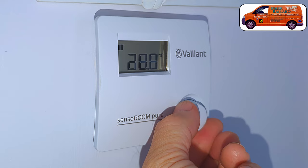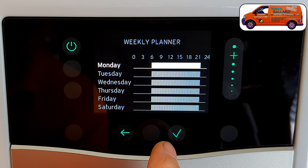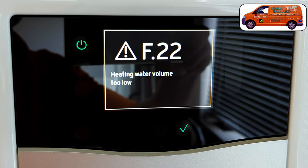The second video is going to be all about the Senso Room Pure. This is a room thermostat which goes with this boiler and also unlocks the timer built into the boiler — it's for simple operation for someone who doesn't want to use their smartphone to control the boiler, and it is boiler plus compatible. The third video is going to be for a customer or homeowner: a simple video on how to set the hot water temperature, how to set the timer, how to adjust the central heating temperature, and fault codes like F22 and F29.